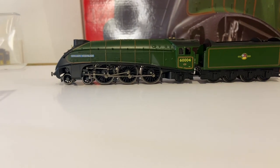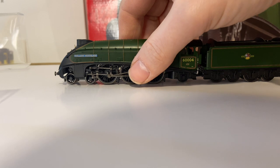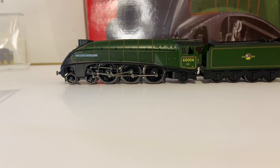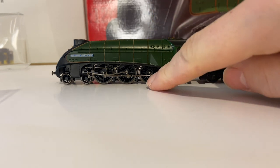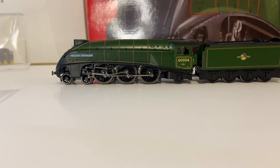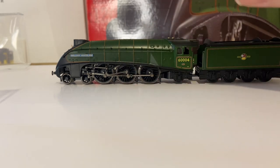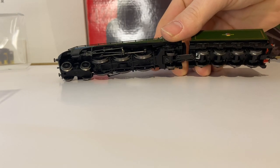The loco does look very smart — really nice. It's William Whitelaw, 60004, in late BR. It's good to see they have corrected the problems with the wheels, having the counterbalance opposite the crank. There are some nice brake details already on there.